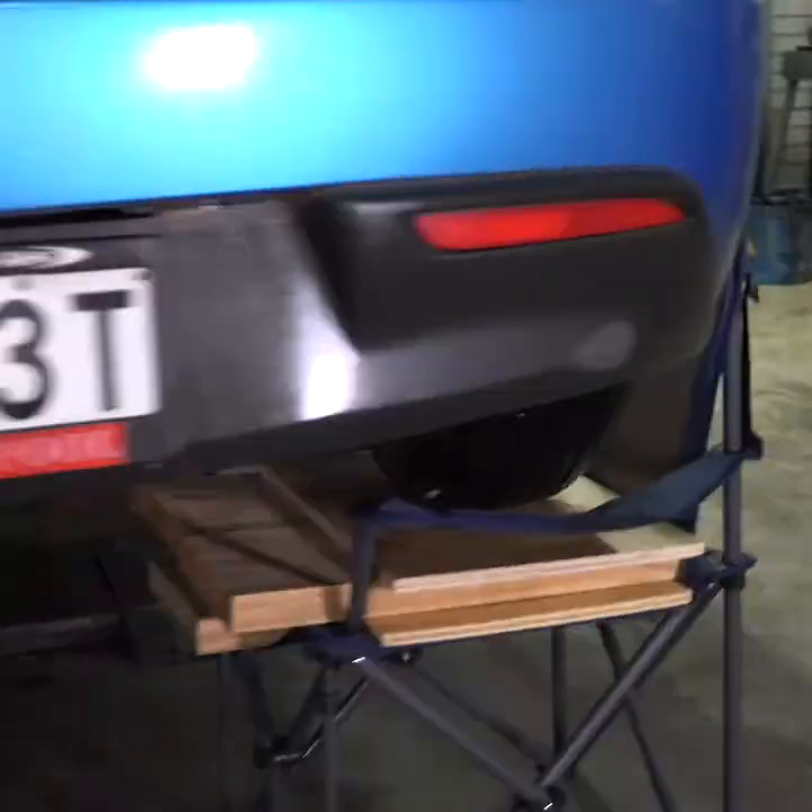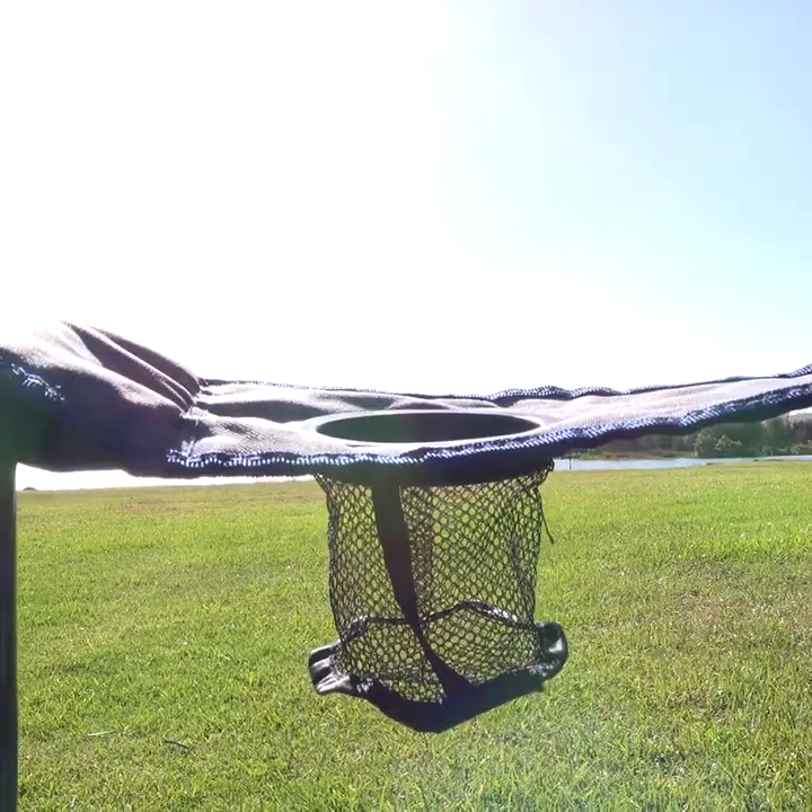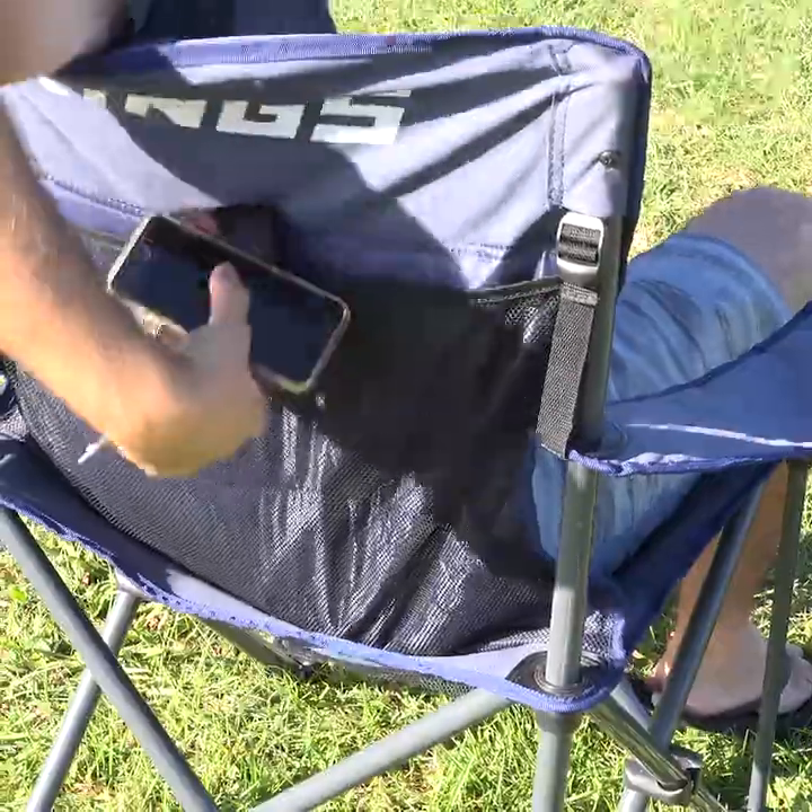We even put a car on top of them to test them out. There's a drink holder for your favourite drop, and a storage pocket on the back to hold your phone, wallet and other items.